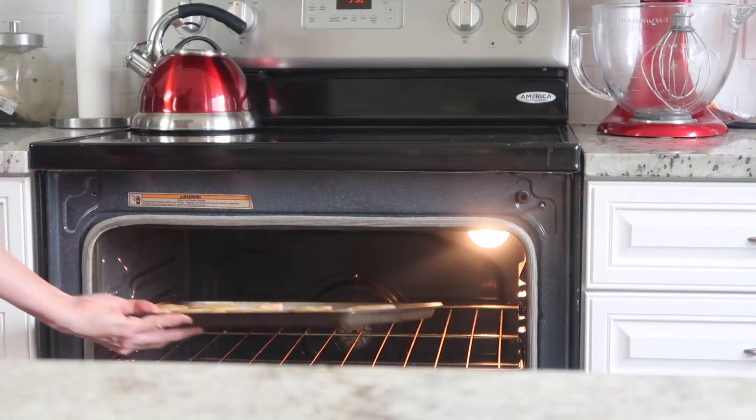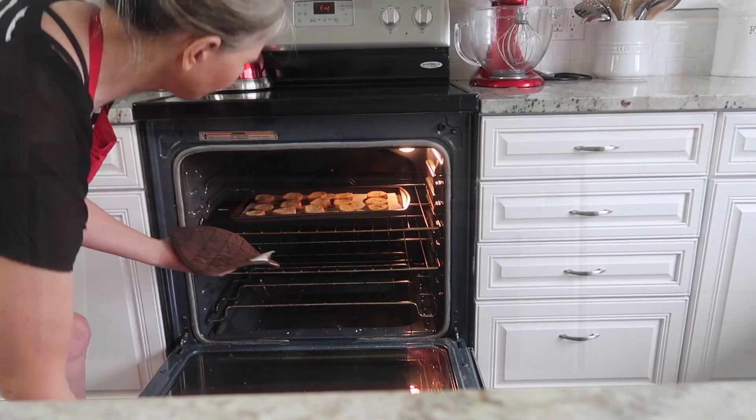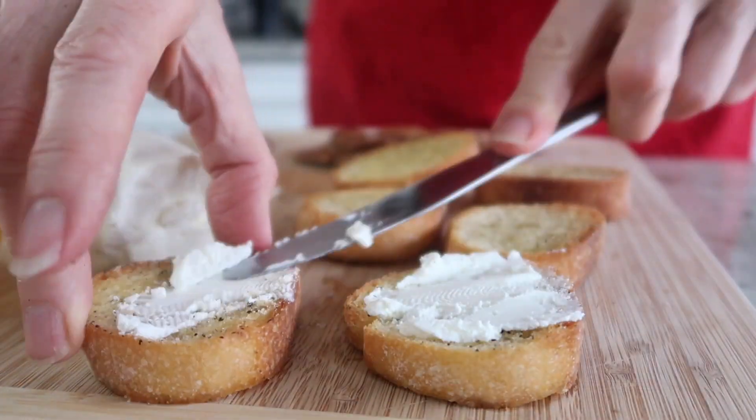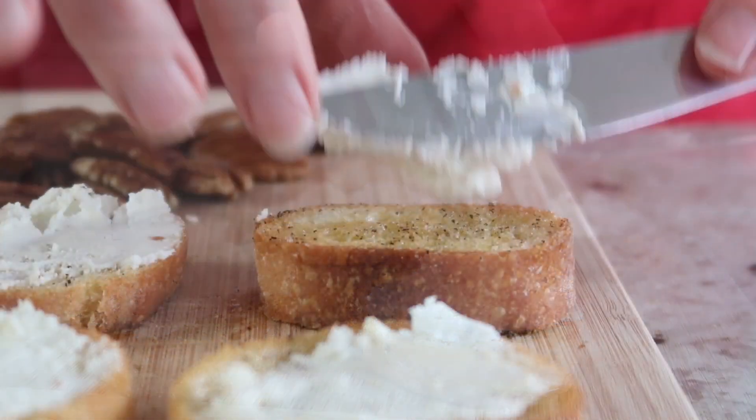This is going to bake at 350 degrees Fahrenheit for 10 minutes. After 10 minutes, go ahead and flip them over and continue baking for another five minutes.